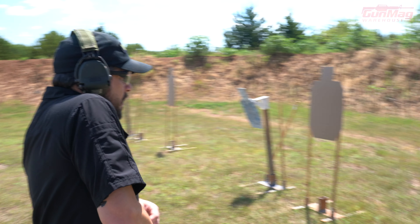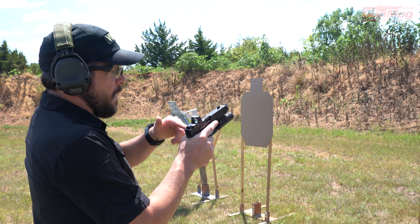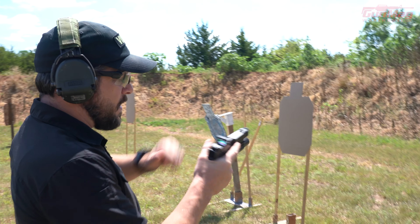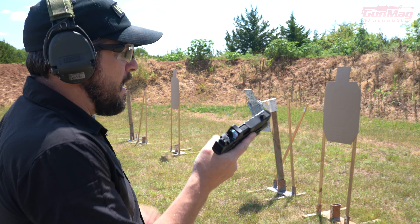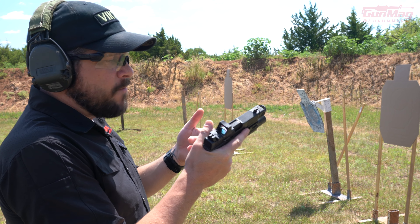Basically, what I'm going to do is — I've got my handgun, I've got a round in the chamber right now, it's all in there ready to go. I'm going to take the magazine out of the gun, put it in my pocket, and I'm going to shoot one live and then one dry.